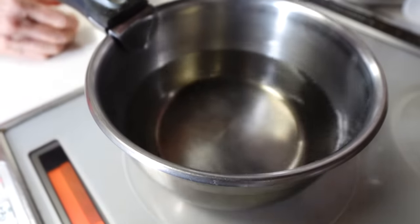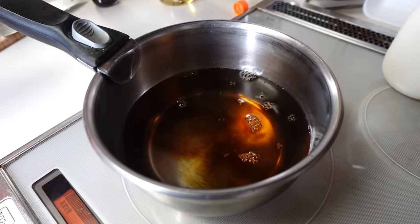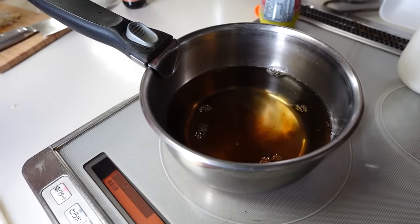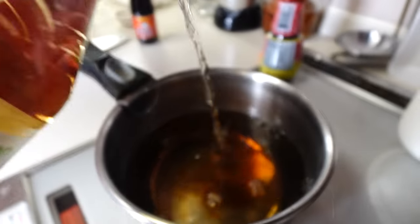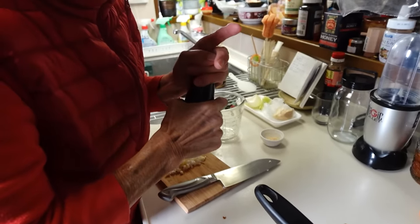I'm going to turn on the heat. 15cc of soy sauce. Vinegar — 3cc. We're using rice vinegar; rice vinegar is preferred. Just a tiny bit, just a little drip.